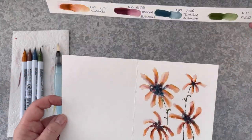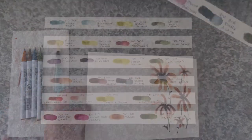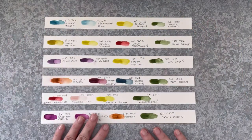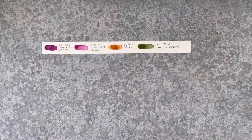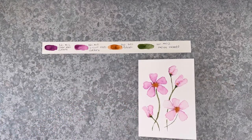So it's still a little bit damp, but the colours worked really well together. And you can see how the five strips that I made helped me decide what colours would work and which colours would play well together. So there's the pink flower.